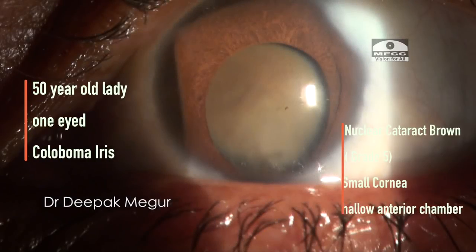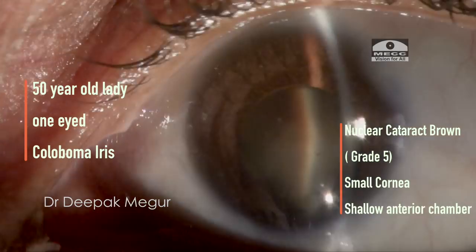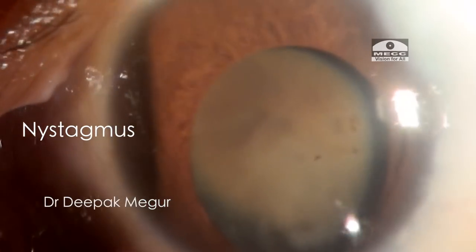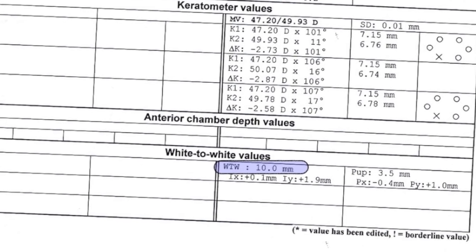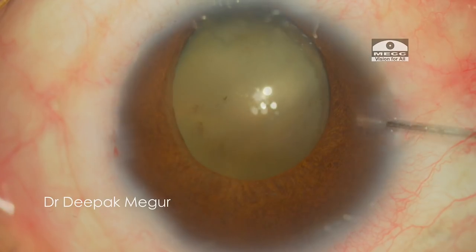Today's case is about a 50-year-old lady. She has coloboma of the iris, a large brown cataract of grade 4 to grade 5. To complicate the situation, the patient also has a small cornea and the anterior chamber is quite shallow. And she is one-eyed.